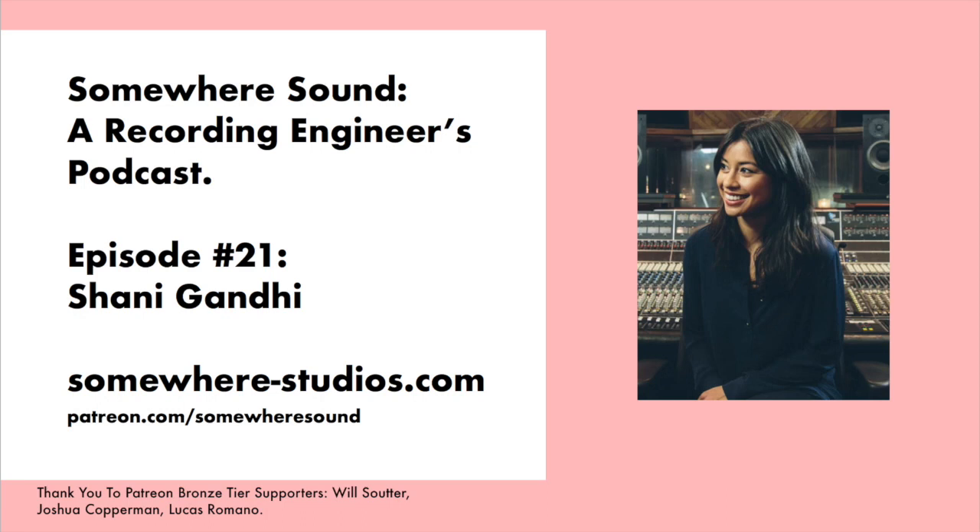Hi Sharni. Hello, how's it going? Good thanks, how are you? Good. I thought a good way to talk about some of your techniques would be to talk about different instruments and your approaches to them in terms of recording and mixing, mic techniques and that sort of thing. Maybe if we start with the drums — what are some of your favourite mics, mic techniques, mixing techniques? Do you want mics or mixing? Let's start with mics.